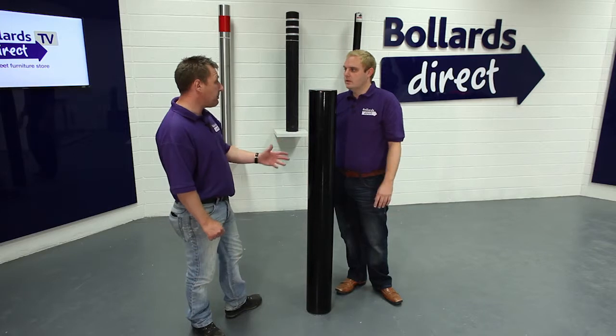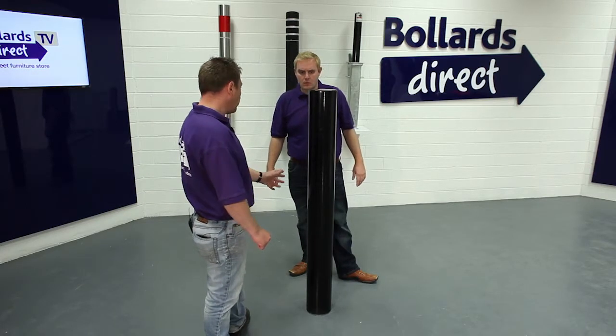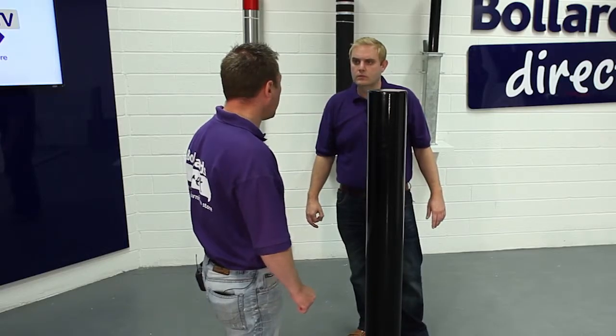So what about installation instructions for this? How do I get hold of them? Yeah, there's a PDF download on our website so you can see the concrete foundation requirements for the product. It's manufactured from mild steel, 168mm diameter. We galvanise the steel, cut the top off, weld it, and then we've powder coated this particular bollard in black.